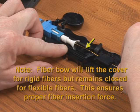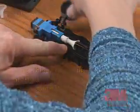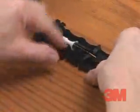Note: fiber bow will lift the cover for rigid fibers but remains closed for flexible fibers. This ensures proper fiber insertion force. Press the button to actuate the splice element. Make sure that you continue to maintain a bow in the fiber.